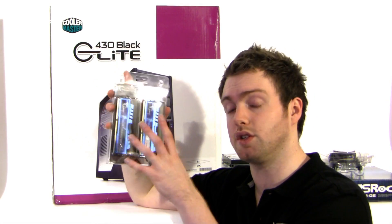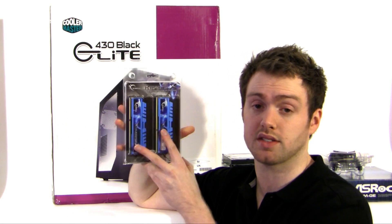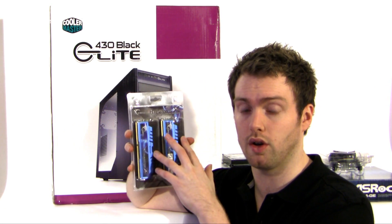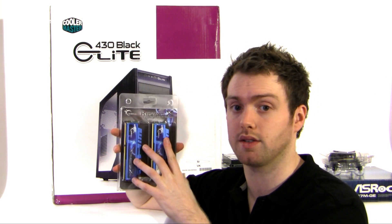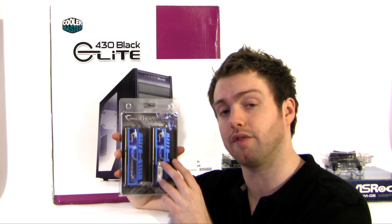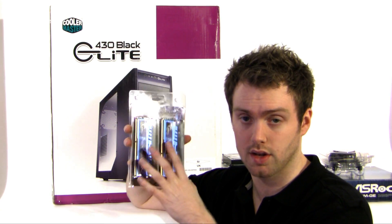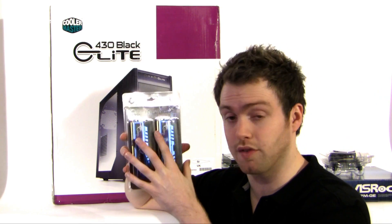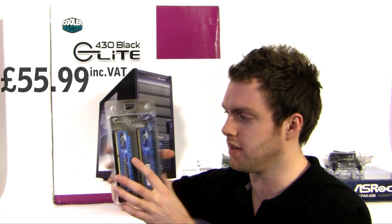Onto the memory — I went for the G.Skill Ripjaws X, which is a 4GB dual-channel kit running at 1600 MHz, and it's perfect for Sandy Bridge because these modules are specifically designed for that platform. They operate at CAS timings of 7-8-7-24 at a voltage of just 1.5V. I've actually done a review on this kit and it's fantastic, really good value. At Overclockers these are £55.99 including VAT — a great deal.